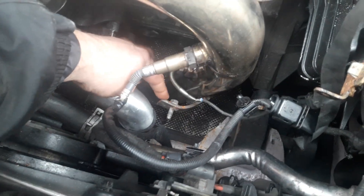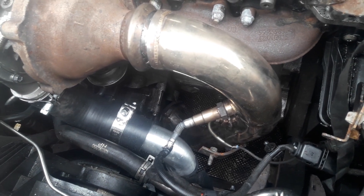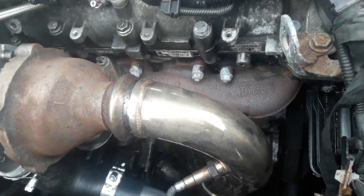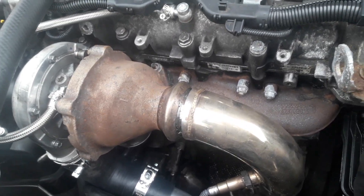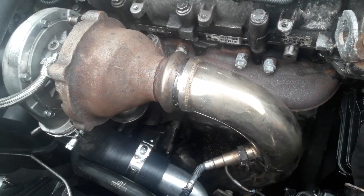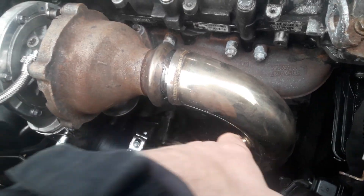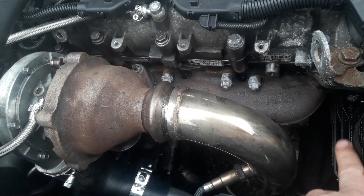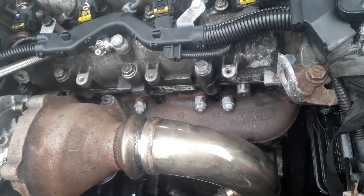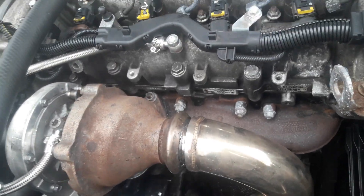I've also welded on a small bracket just there so that I can put on the standard heat shield. The standard DPF has a heat shield which goes over the top of it, mainly to protect from heat because when the DPF is regenerating it does create a great deal of heat. This obviously doesn't have a DPF, but in order for it to pass MOT it has to look like it has one. So that bracket's been welded on so the heat shield can go over the top. The heat shield completely covers this entire section so an MOT tester looking at it will see it just as standard.